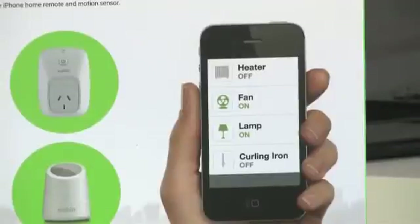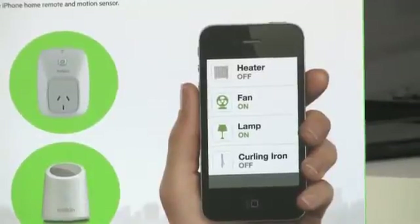The free Wemo app is super easy and super cool. You can go into the app and name each device and the switch it belongs to, so you don't mix up the iron on one Wemo Switch with the lamp on another. For peace of mind, you can make sure your iron is turned off after you've done your ironing.